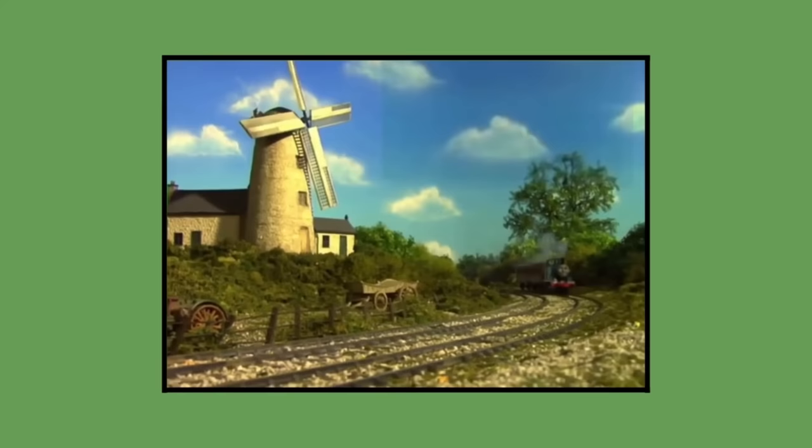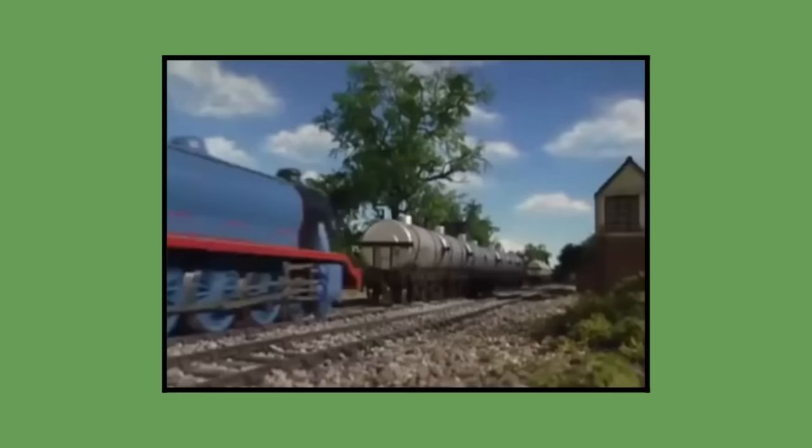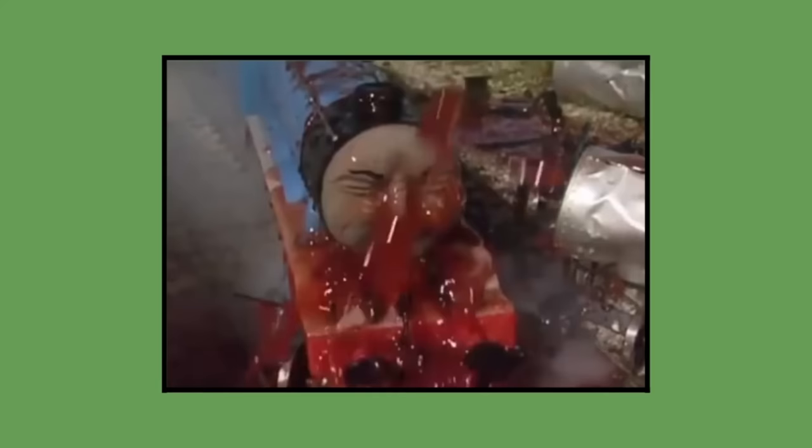Both brass and plastic models of the engines would appear side by side post Magic Railroad. However, the brass models were used for nearly all of the screen time in the later seasons, while the plastic models would be used when a brass model was at risk of being damaged during filming a certain scene that risked the integrity of the model.